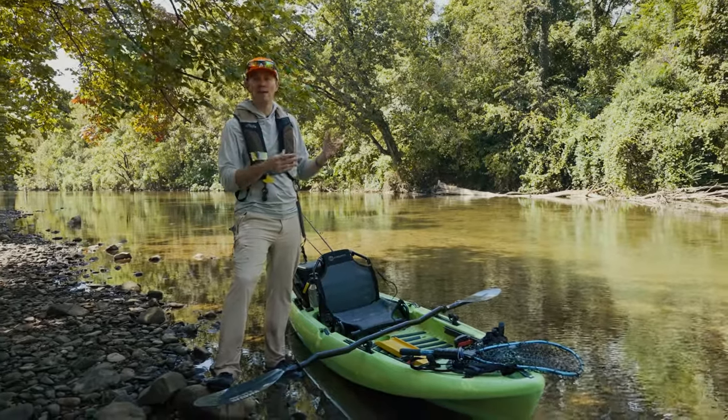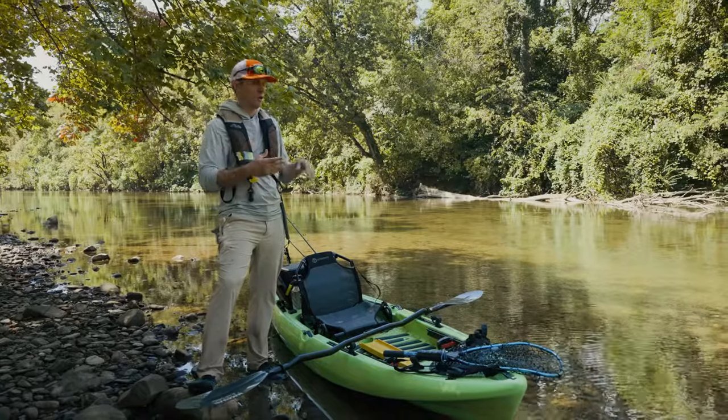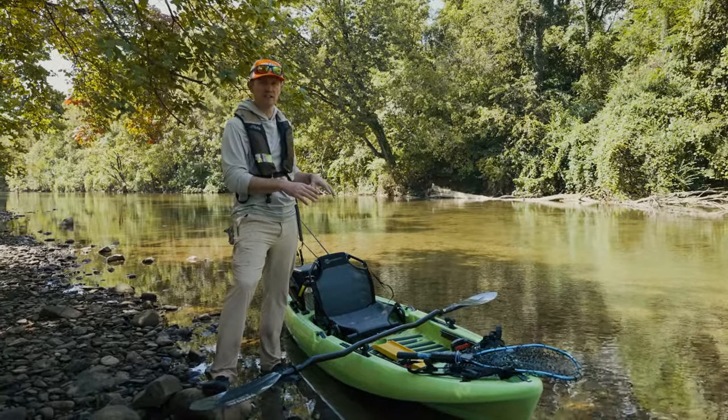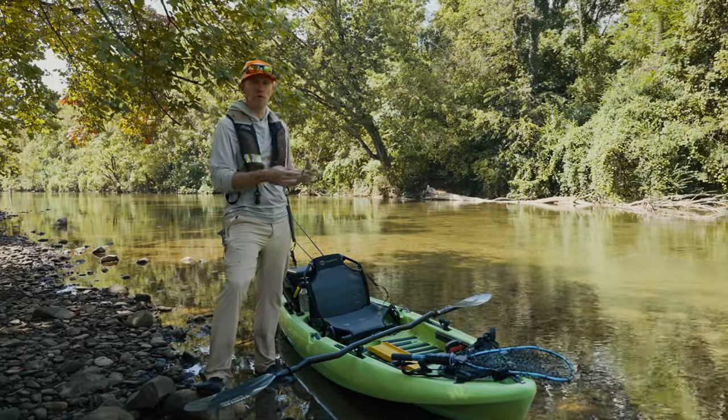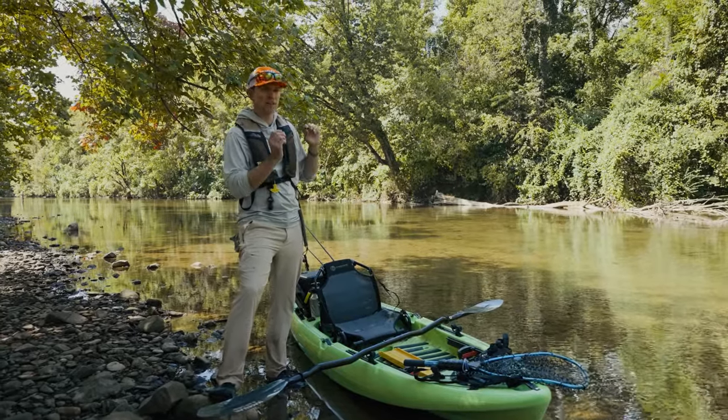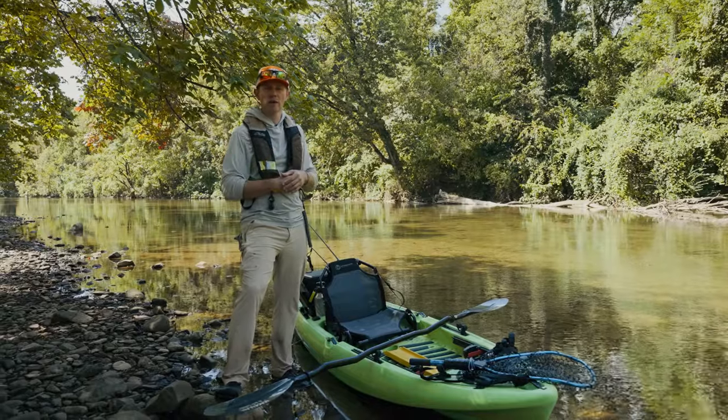I really like little boats like this — throw-and-go boats. They're perfect for when maybe you don't have the whole day to go spend fishing. You want to get on the water for a couple hours after work. Having something small like this, you can grab a couple rods, a couple of baits, not a whole lot of prep time. You can get out there, catch some fish, and get back home for dinner.